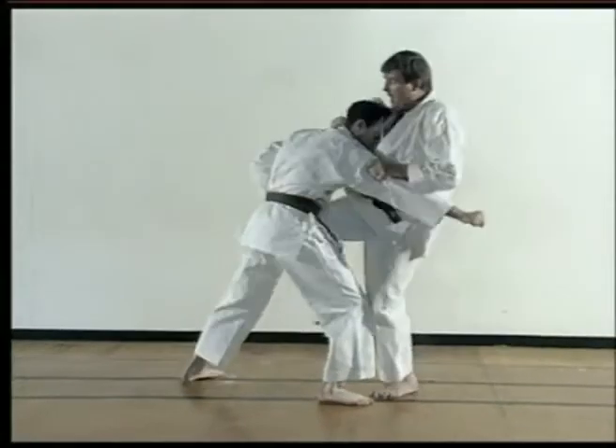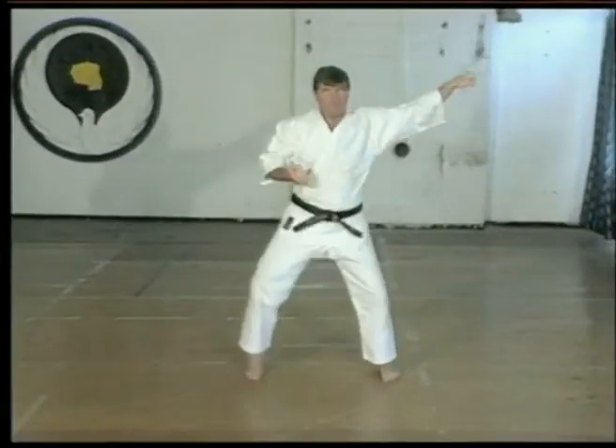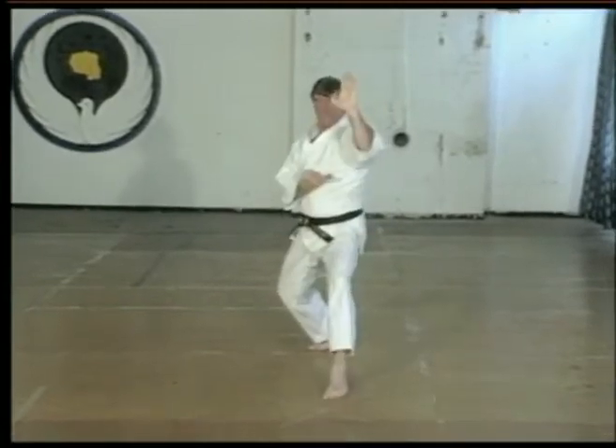Defending and attacking actions. In training this kata, make sure the first two movements are in Mahami Niko Ashidachi.